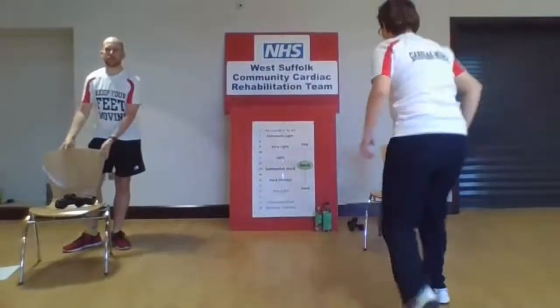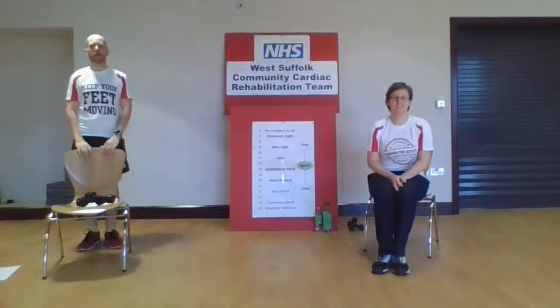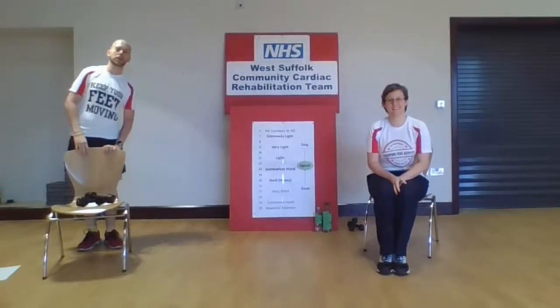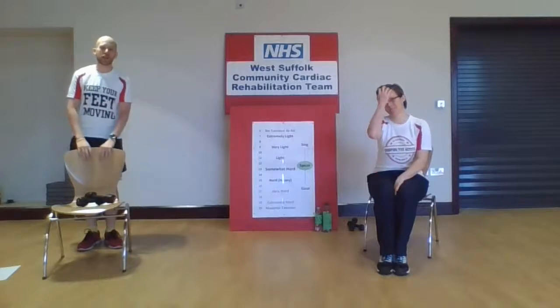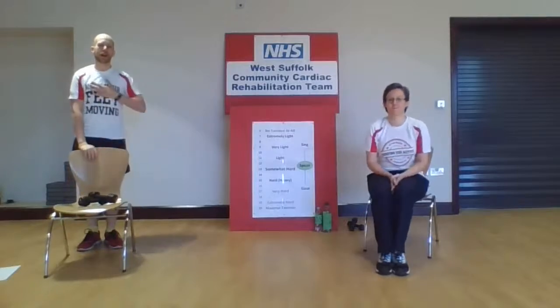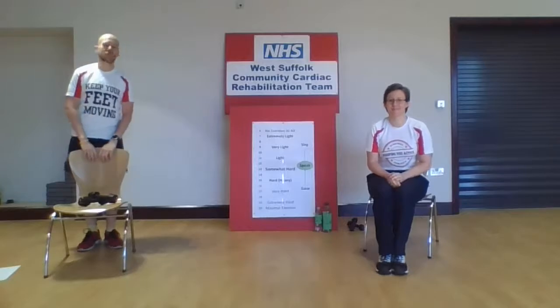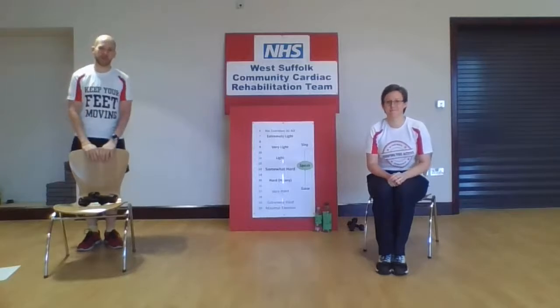Good morning, everyone. How are you all? It's a lovely Friday morning, lovely and sunny outside. We're here to do an exercise session with you today. My name's Matt, I'm the exercise instructor. And I'm Jodie, one of the cardiac nurses. We're from the Westlop Community Cardiac Rehabilitation Team, which many of you probably know by now.